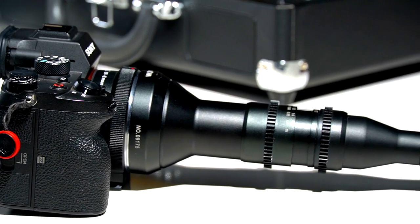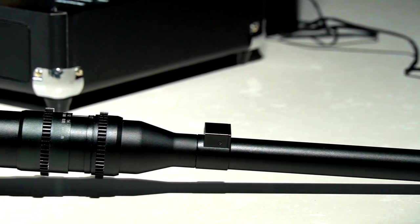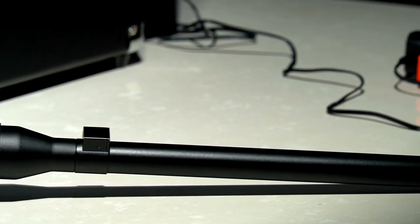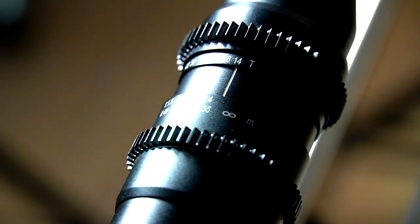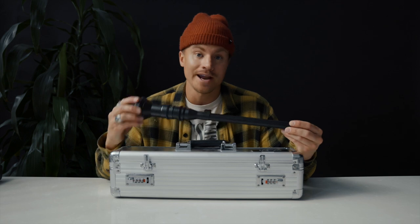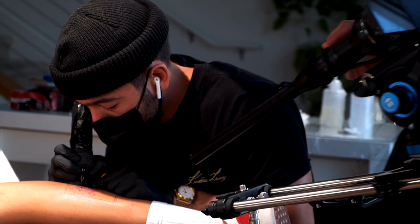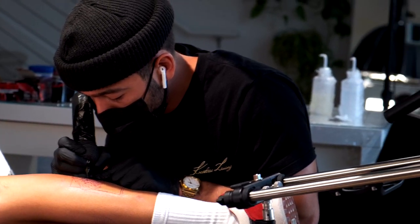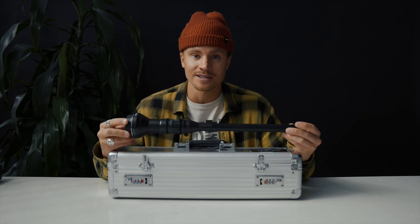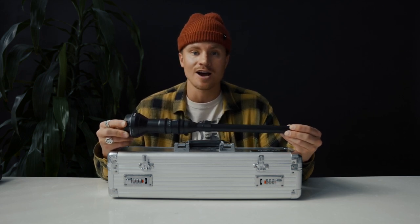A little bit about this lens: the aperture starts at f/14 and goes to f/40, which — I don't know who has enough light to go to 40. I can barely get enough light on a set wide open at f/14 on this lens. This lens requires so much light. I knew going into it that it required a lot of light, but I just underestimated really how much light you need.